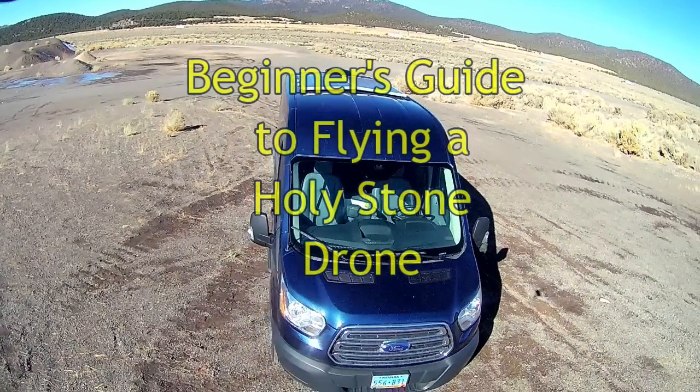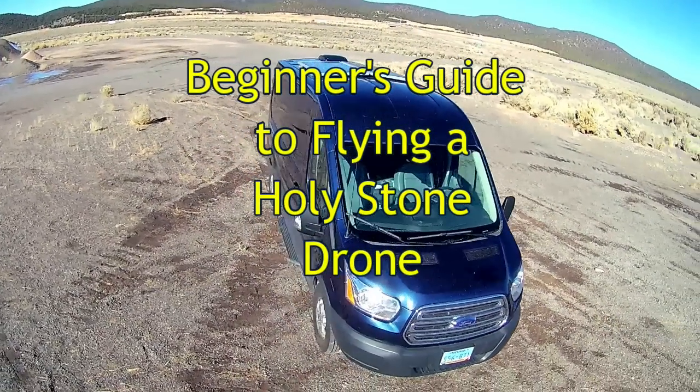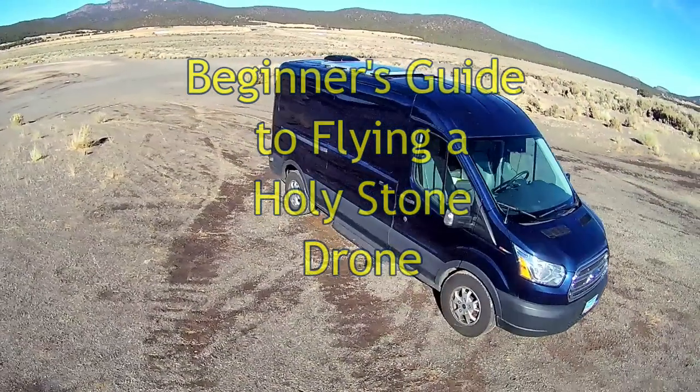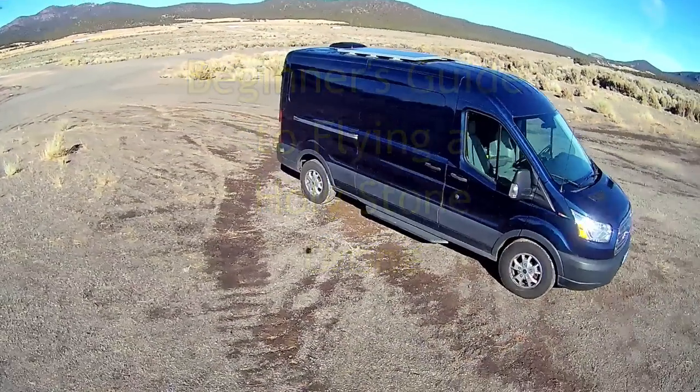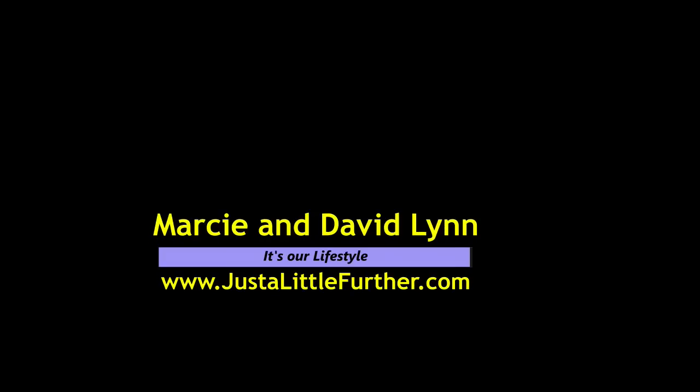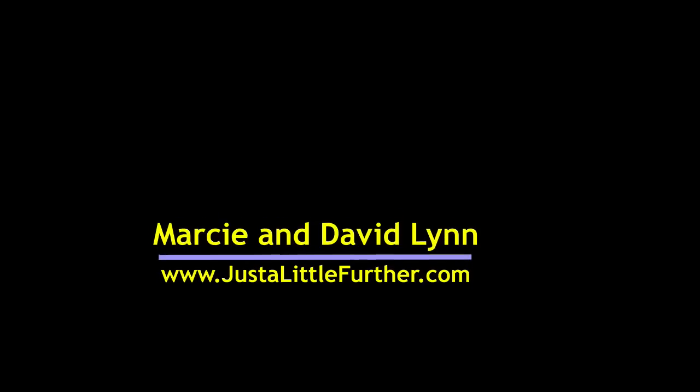I got a new drone for my birthday. We're total neophytes at this, so come learn with us as David learns how to fly his — I mean my — new drone. Hi, this is Marcy and David Lynn, the Just a Little Further blog and website crew, and we're on the road again.